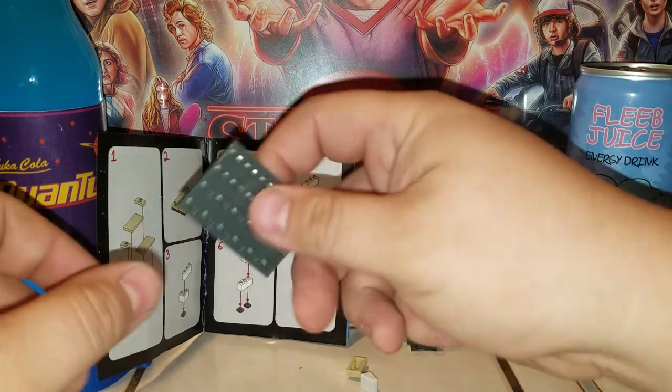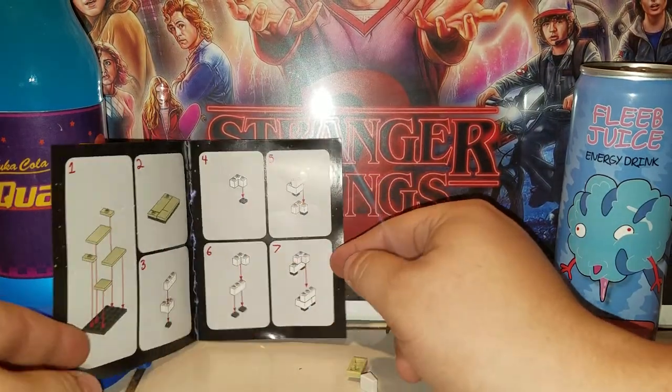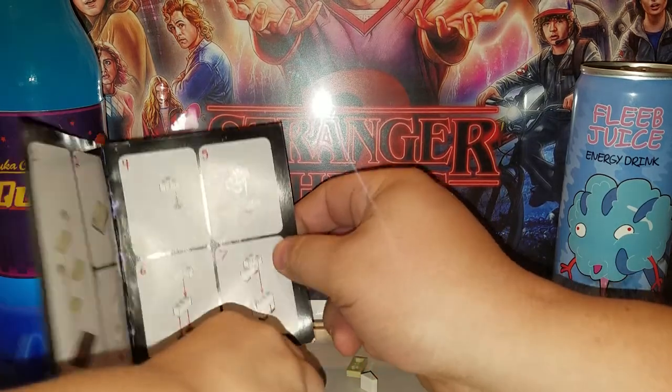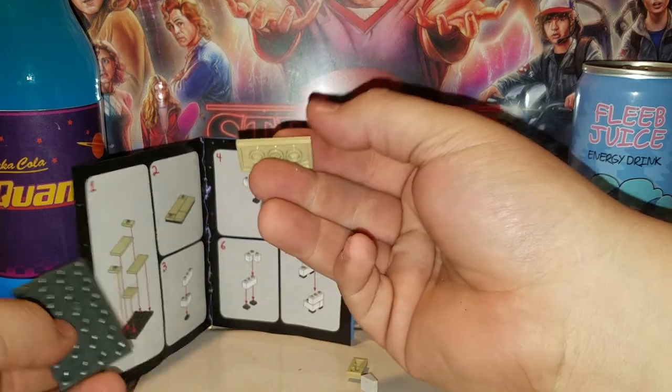We're going to sit him down in the sitting position while we build his discounted stove. First instruction — let's check which pieces we need to get. Riley, which ones? We've got to get the tan ones.